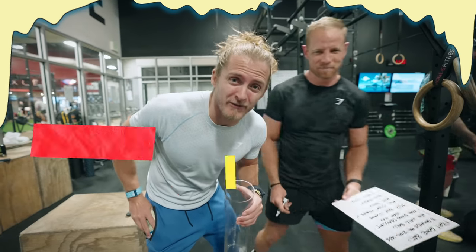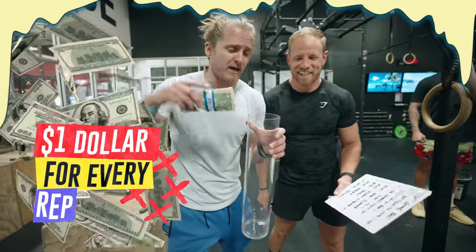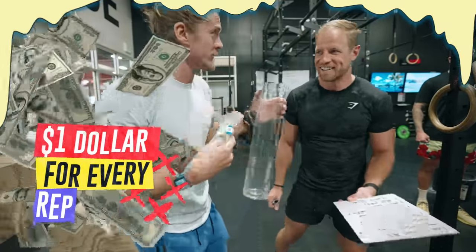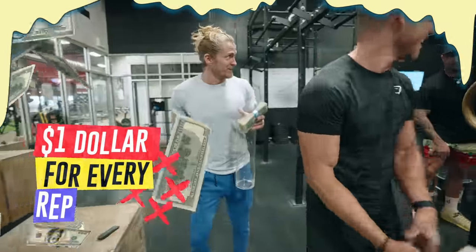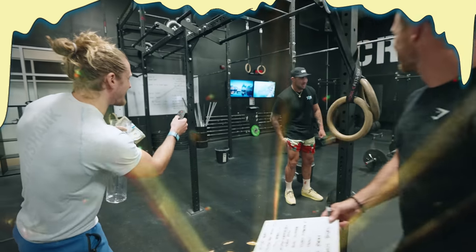I'm going to be judging Brendan, and to motivate him I'm going to be counting with a dollar bill. For every rep that he does, I'm going to put a dollar into this and give it to him at the end of the show. That's your motivation today. We're going to hit up trails after this. Here we go.